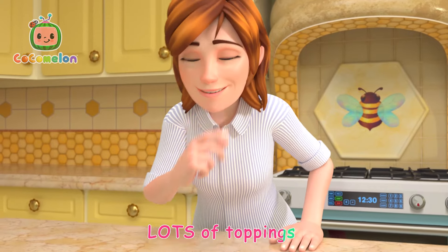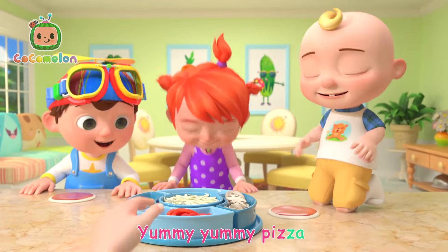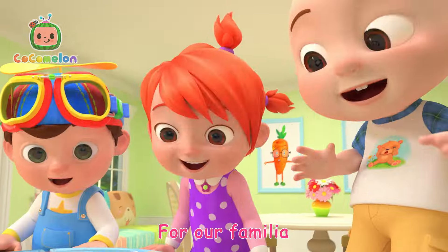Lots of toppings we can try, try, try. Yummy, yummy pizza for our Familia!